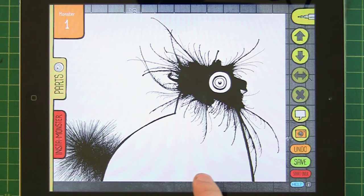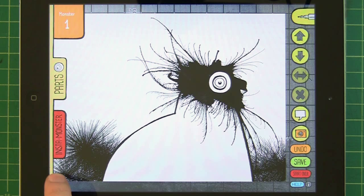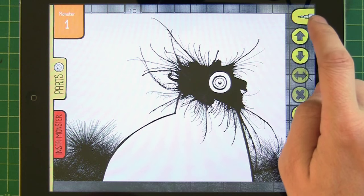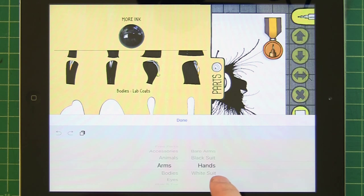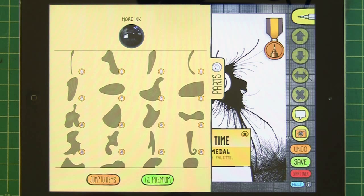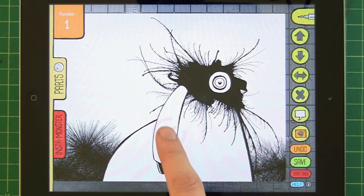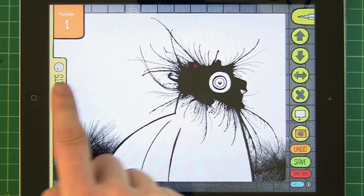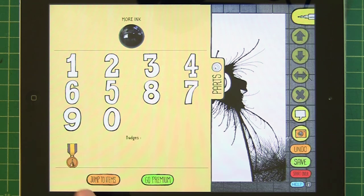Just give him a nice little background of fuzziness. Then maybe we'll add an arm. For using the drawing tool for the first time, you've now received a medal, which you can access in the parts palette by jumping to items and going all the way down here to badges — and you can see that you've got a little medal here which you can also use as a part in the app.